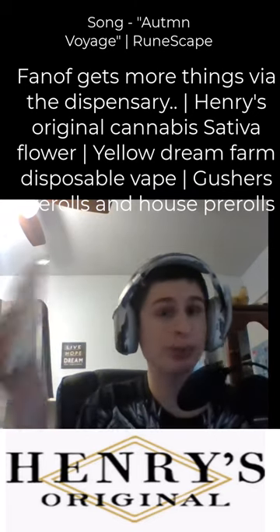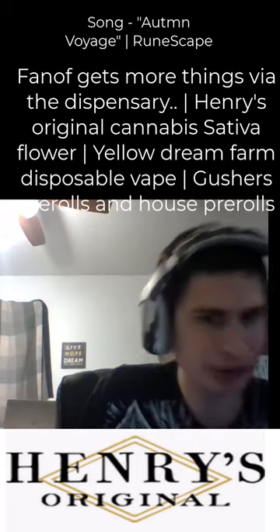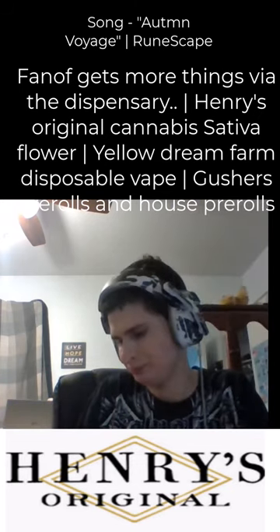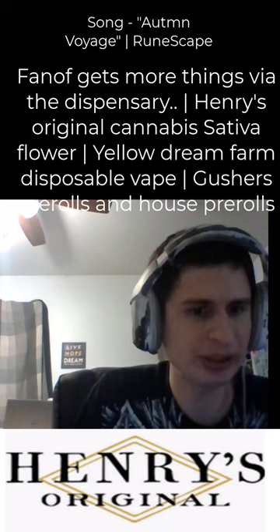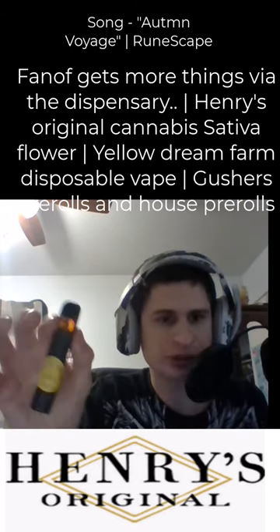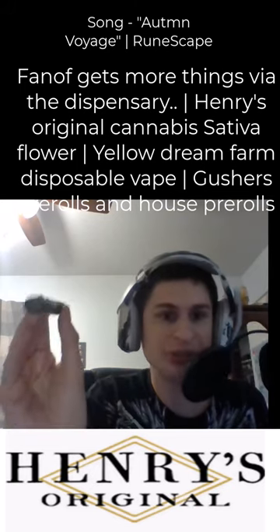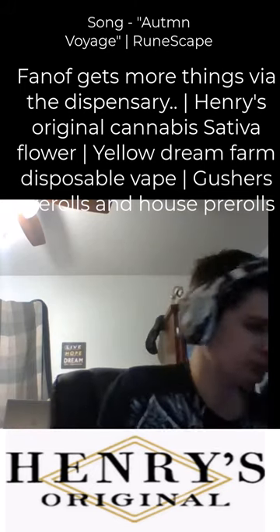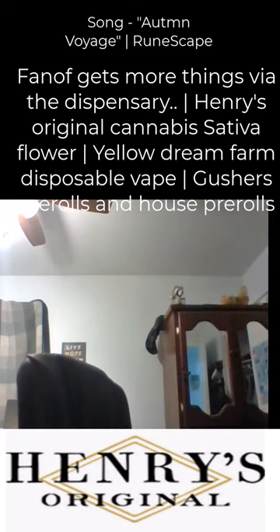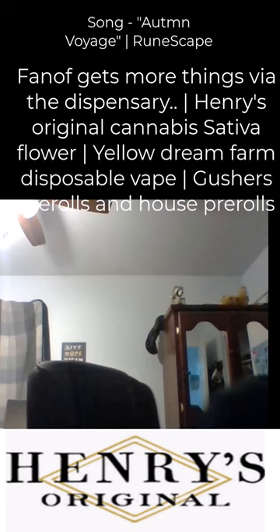We attempted a blinker. Let's see if it's rechargeable — we couldn't make the blinker. It says yellow dream farm, USB-C rechargeable device. We also got some more.